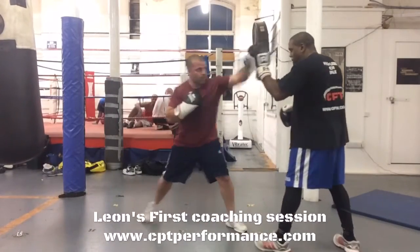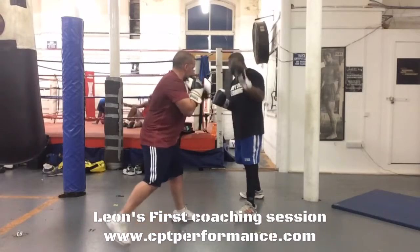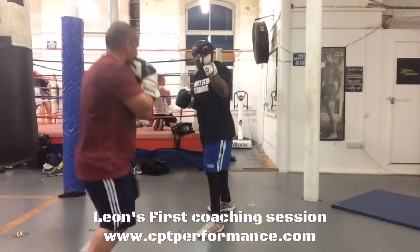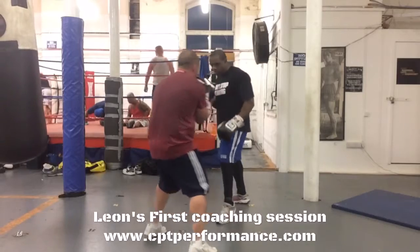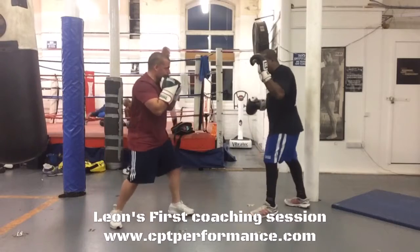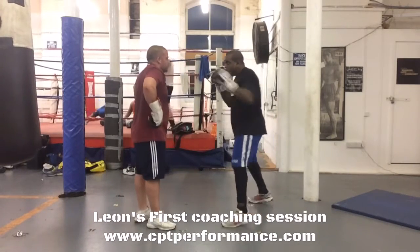Helping him find a range so he's able to use his feet to bring himself into range and also get out of range as well. Finding his range in the sense of making sure that he's connecting at the long range of his jab. He has to get his feet in the right place to find that range.